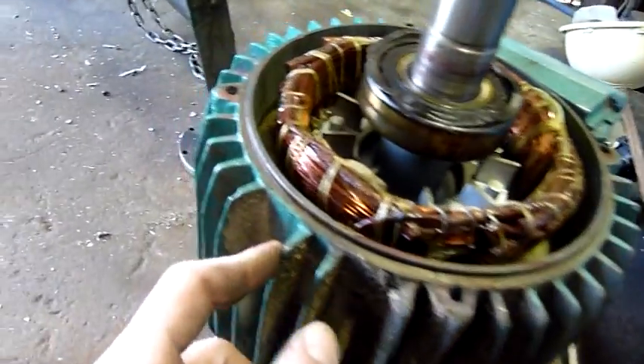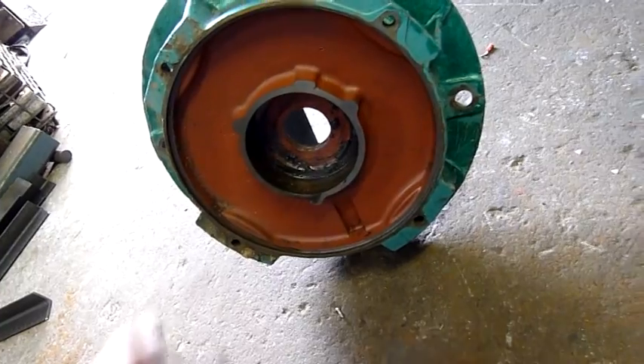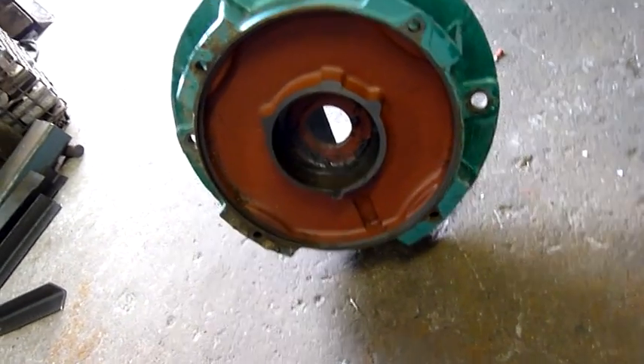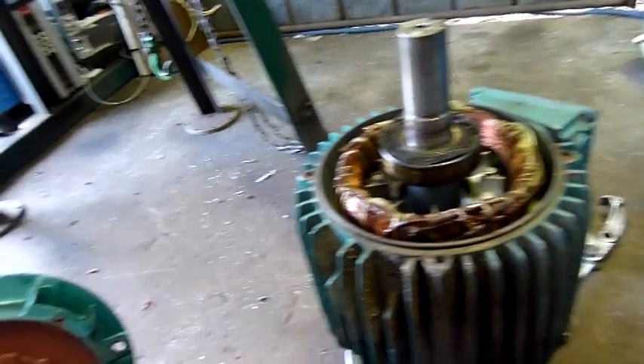There's no retainer plate for these bearings — it's just shouldered up against the shaft and pushed hard into the housing, so I'm going to have to make a retainer of some sort. Probably a whole plate to cover the front of the housing, just to make it look nice and neat and keep any water out, even with a lip seal or a V-seal on it. That should do it.